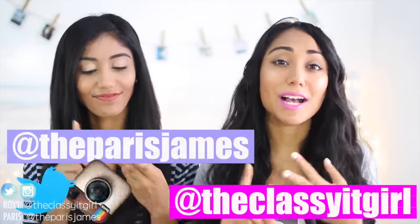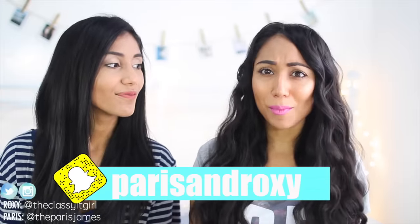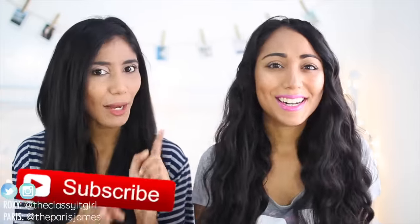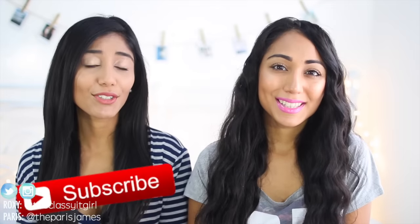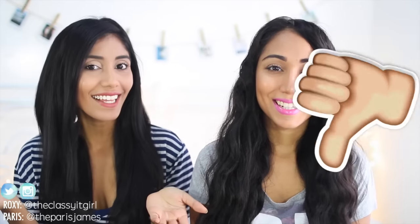So as always before we begin this video, don't forget to follow us on Instagram, Twitter and Snapchat so you won't miss anything fun and exciting. And also if you haven't subscribed, definitely subscribe! Hit that subscribe button. And if you do enjoy this video don't forget to give it a huge thumbs up — try to get it to 1500 likes to see more videos like this.